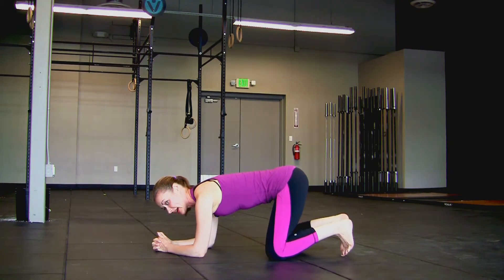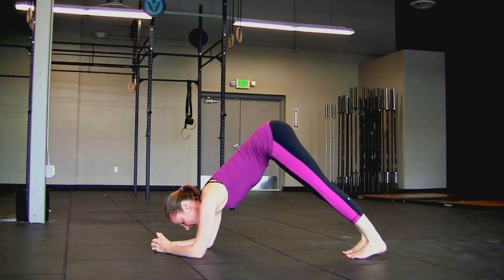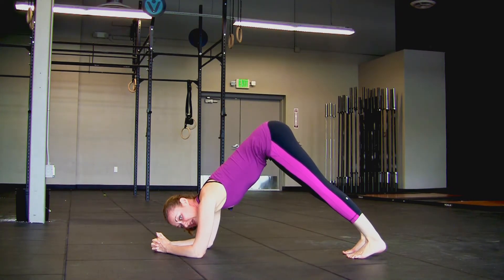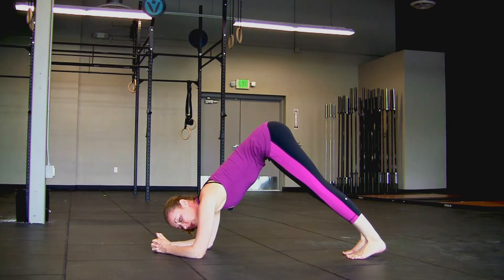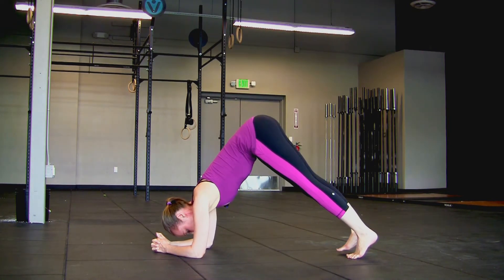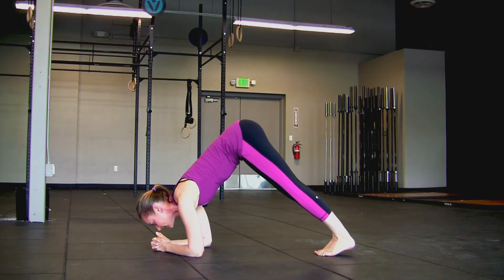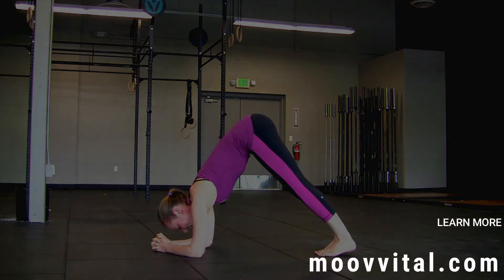Sit your hips up and back as you curl your toes under and find downward facing dog. The key here is that we actually want to step the feet in so it's a bit more narrow of a space for dolphin than it is for downward facing dog. Step the right foot in, then we're going to rock forward — you can hover over your hands — and then rock back.